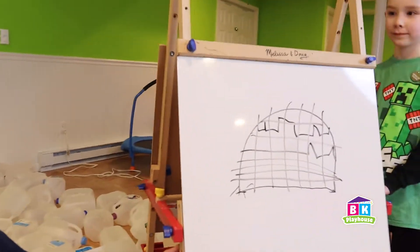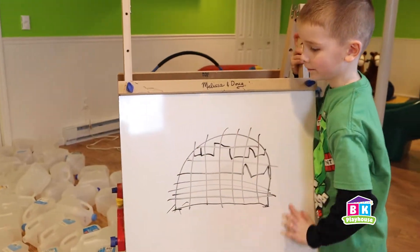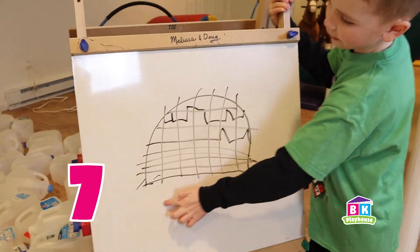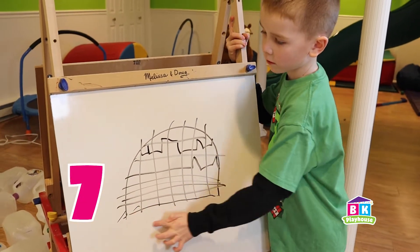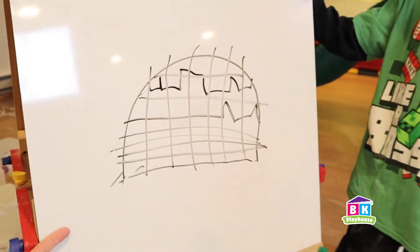Brayden, can you please share with us what you drew out? An igloo. Tell us about it, Bray. It's seven bricks wide. Seven bricks wide, okay. Bray, I love your igloo.